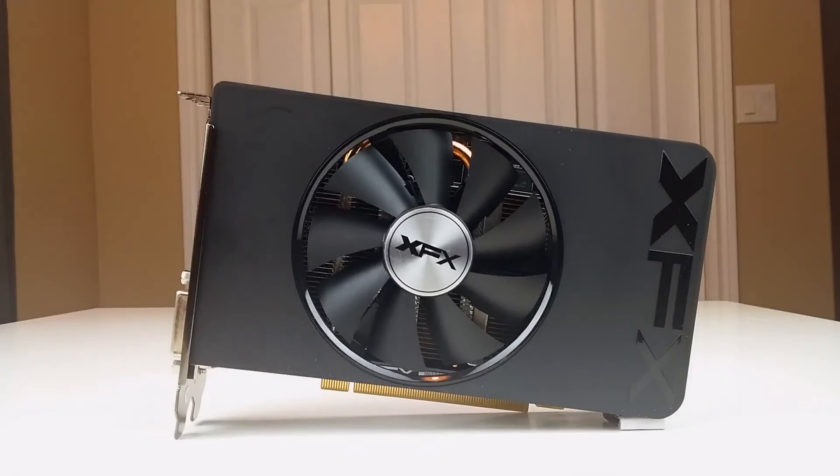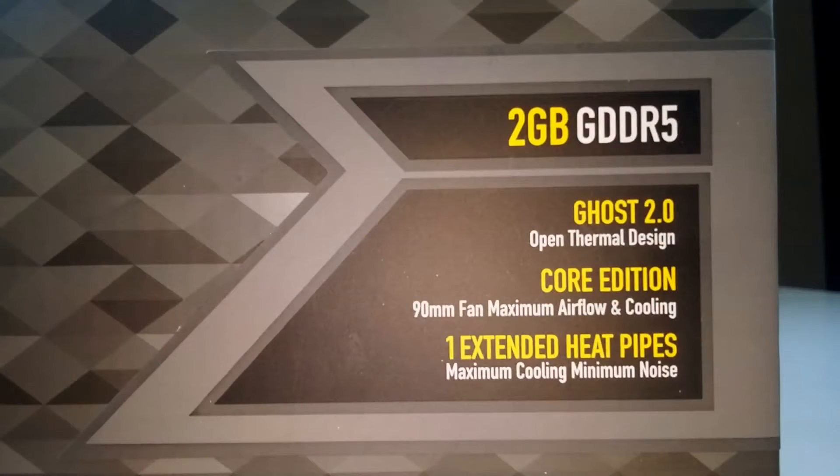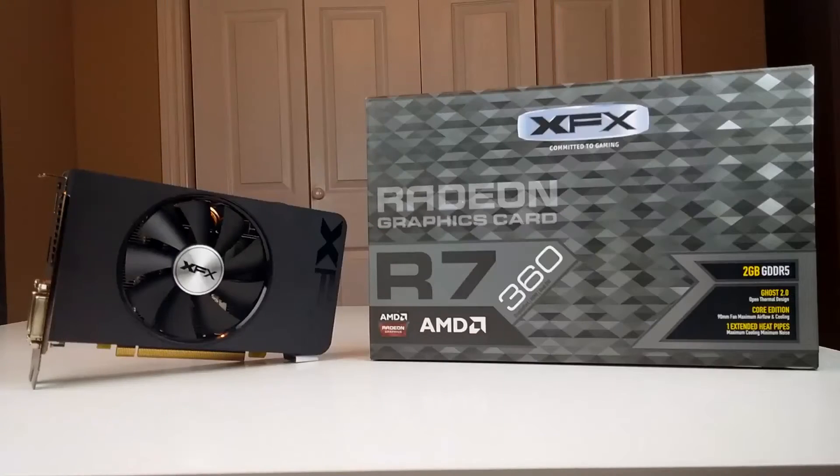Cooling is provided by a single 90 millimeter fan as part of XFX's Ghost Thermal 2.0 technology. This is the same cooling setup XFX has been using for a while, but they claim it's been upgraded for the 300 series cards. Throughout the tests, this card never exceeded 60 degrees. We are using it in a roomy NZXT H440 with plenty of airflow.